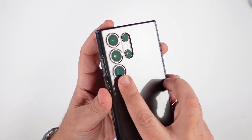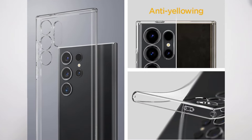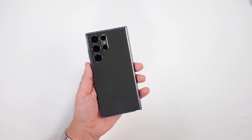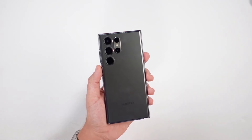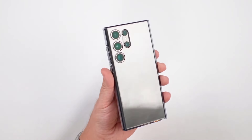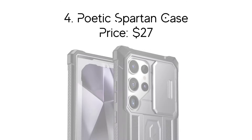This clear case is easy to get on and off, and it offers some grip to your supersized S24 Ultra without adding bulk. There is Spigen's Air Cushion Technology across all four corners of the case that helps protect from accidental drops and bumps. The case provides a raised lip around the front and the rear camera to protect them from getting scratched. It also allows for wireless charging through the case, which makes it convenient to charge your device using a wireless charger.